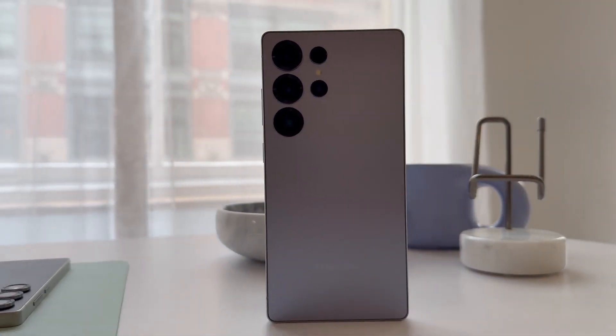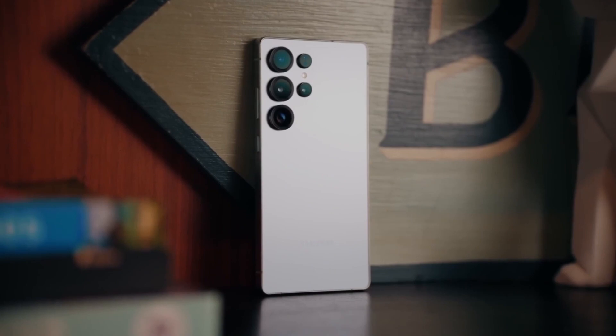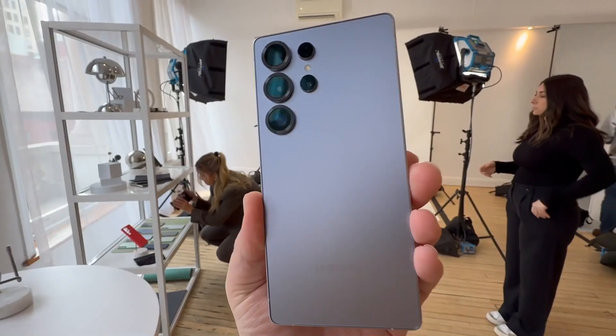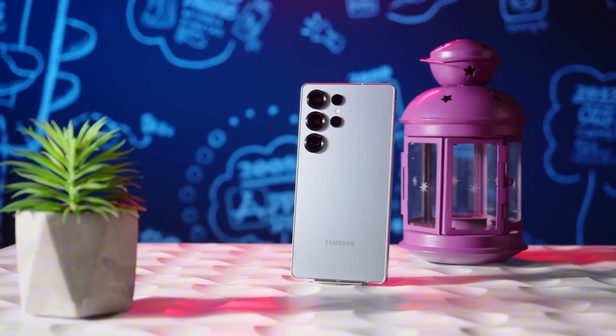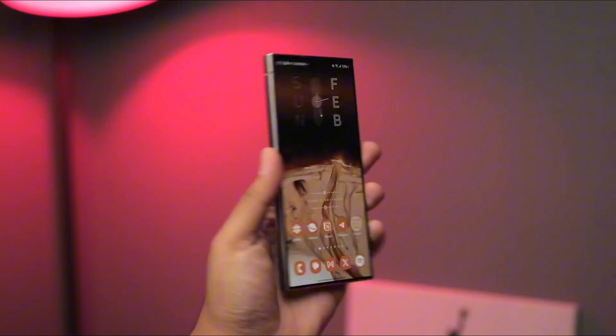Imagine a Galaxy Ultra with a smarter S Pen that doesn't freak out when you slap on a magnetic case. Sounds impossible — not anymore. Samsung might finally be cracking one of the most frustrating limitations in S Pen history, and that's just one part of a much bigger transformation coming with the Galaxy S26 Ultra.